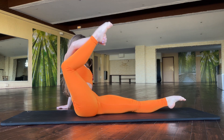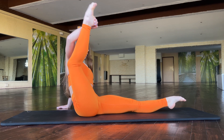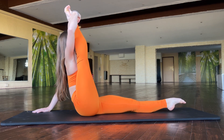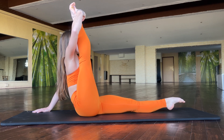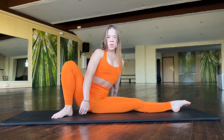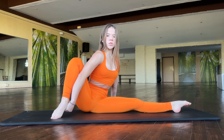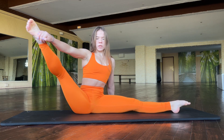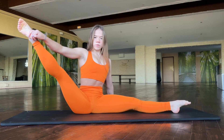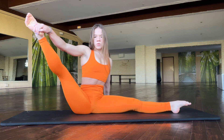One, two, three, four. Stay in this position. Okay, great job. Turn your hips in this position and try to work here. One, two, three, four.